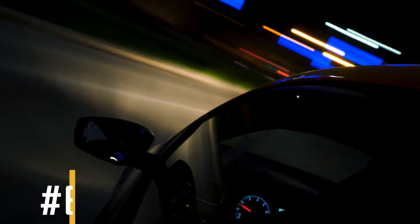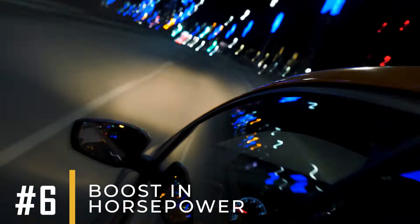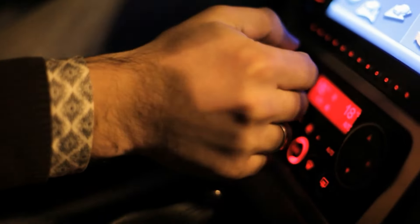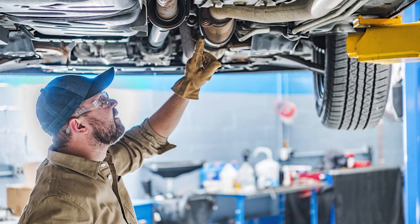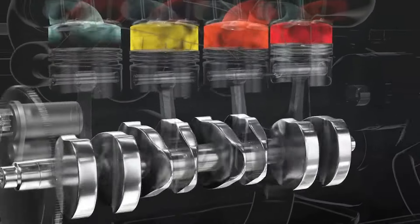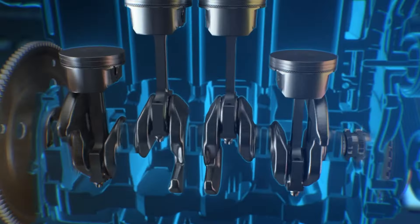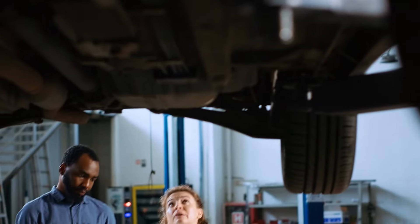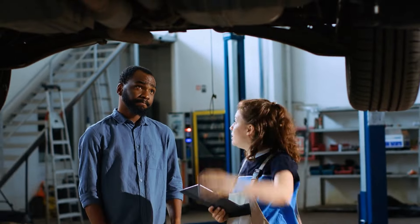Number 6: Boost In Horsepower. Removing the converter can quickly boost your car's horsepower. By eliminating the catalytic converter, exhaust gases can exit faster, reducing engine back pressure. This allows for better airflow into the combustion chamber, resulting in quicker combustion and increased power output.